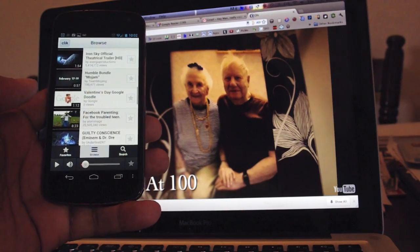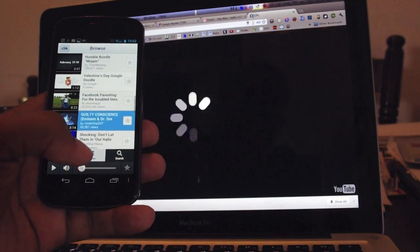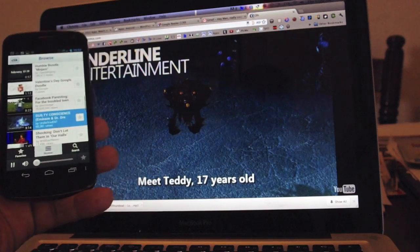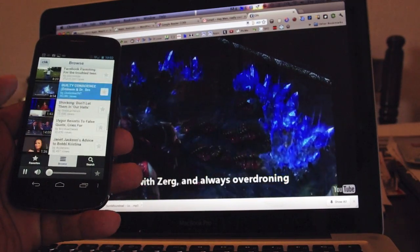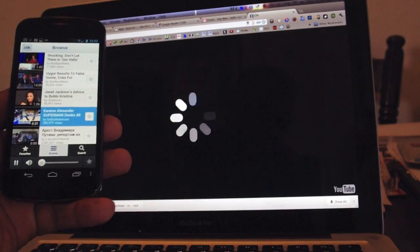If you want more information, you can follow the link down below. Basically, this is just to show you how the proof of concept works and how you can control any screen with a browser using your Android device. This is Andrew from Adronica.com, thanks for watching.